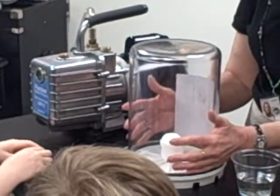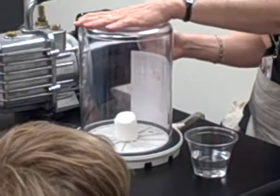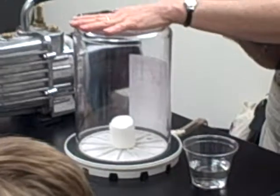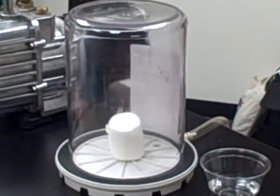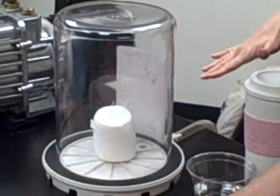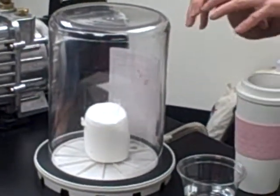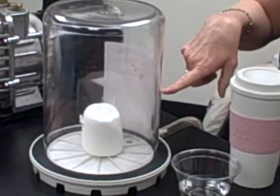Well, everyone's been touching it. Talk to your dad — he wants to let you eat it after he's had everyone touching it. Actually, it's not going to hurt you except for whatever germs are on our hands. So I'm going to suck the air out and look what happens to the marshmallow. Awesome! And what's happening is you're taking the weight off. If I put a weight on the marshmallow, what would happen? It would get squished.